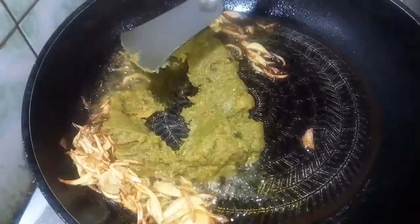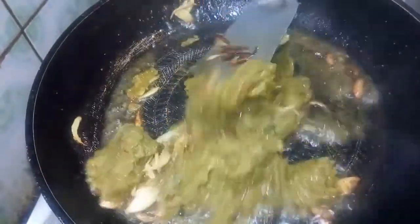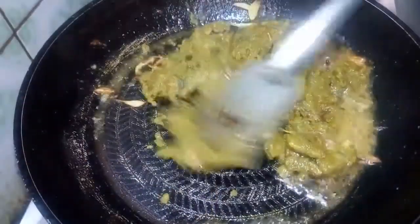I will add the flour. I will prepare the flour mixture.